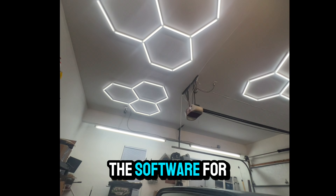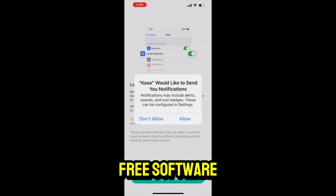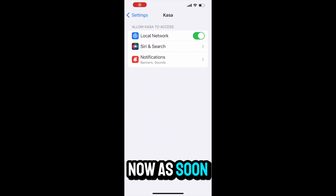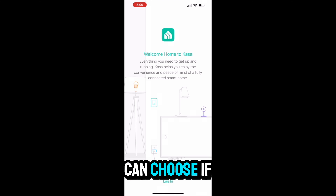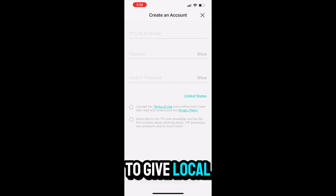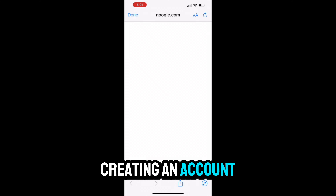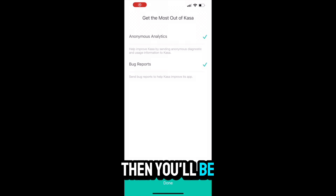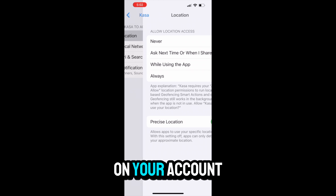Now we're going to get into setting up the software for this lighting system. This system does come with free software — you just have to go in the app store to download it. The name of the app is called Casa Smart. As soon as you're finished downloading it, you'll be greeted by a message telling you how to start the setup software. You can choose if you want notifications sent to you, but you do need to give local permission to the app to access that. Once you're done creating an account with a password and your email attached to it, you'll receive a confirmation message in your email to make sure your activation is complete on your account.